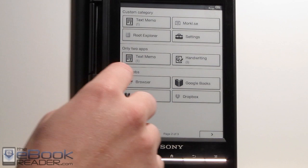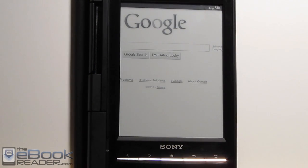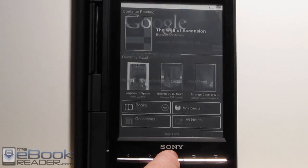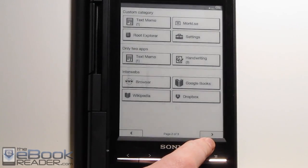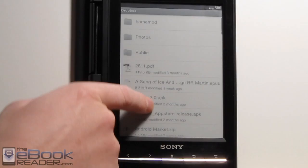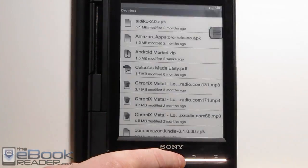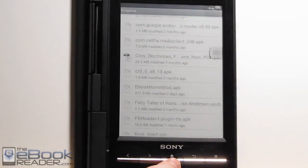One thing I'm going to show you that's really cool — you open up the browser. This is how you enable partial page refresh on the Sony PRS-T1. If you go into Dropbox or any list type of thing, scrolling is extremely painful because it constantly does the flashing. But there's a cool trick to work around this.